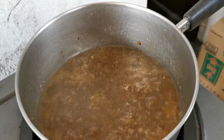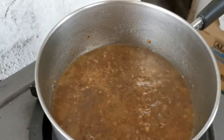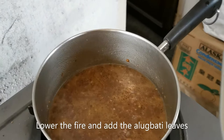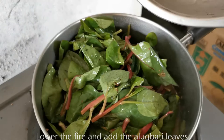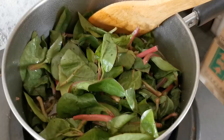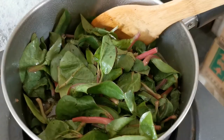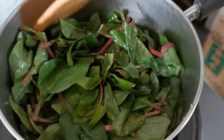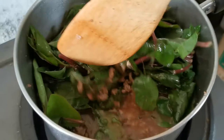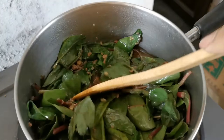Now that our mixture is simmering, I guess we can now add our alugbate leaves. Make sure that you first put this on low fire — you want to avoid overcooking the alugbate leaves. Put them on top and give it a good mix. I can smell it already. The leaves cook very fast, so when you add the leaves, you know that you're about to finish.